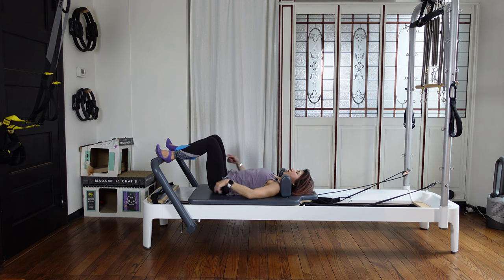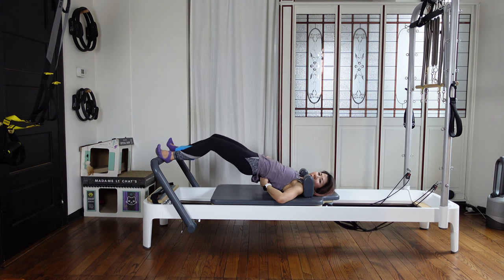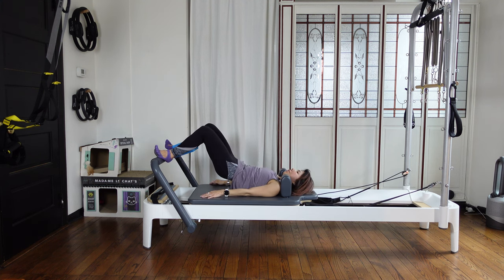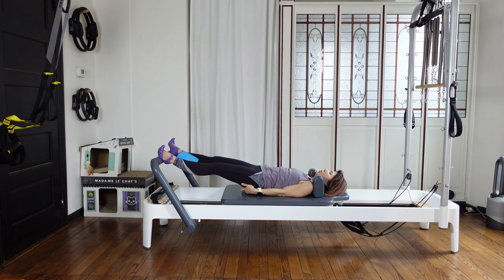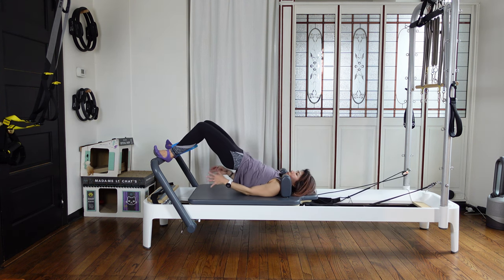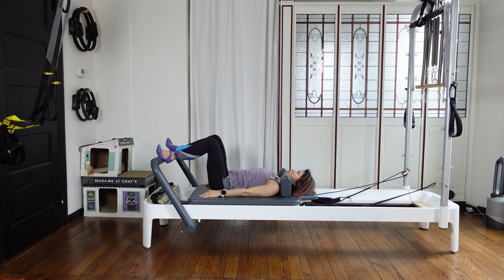Find your neutral. Then press out, lifting up, and close your carriage in. Keep the glutes up, then slowly lower down. Let's do two more. Press out, squeeze your butt, then bend your knees wide and keep your hips up. Then slowly lower, lower, lower — neutral position.